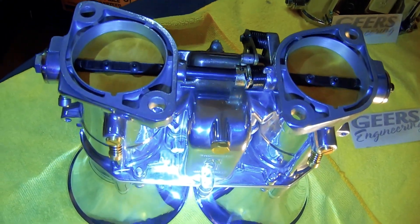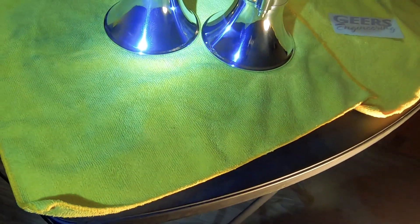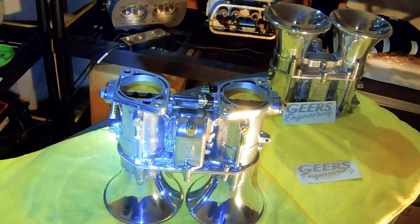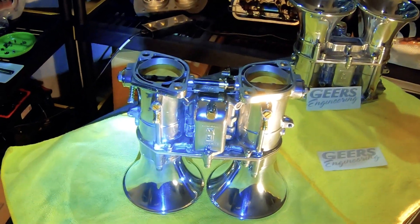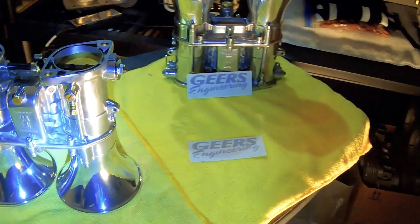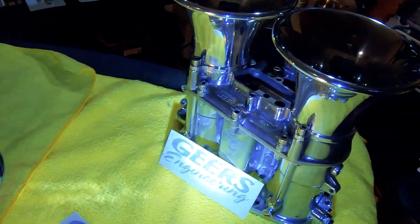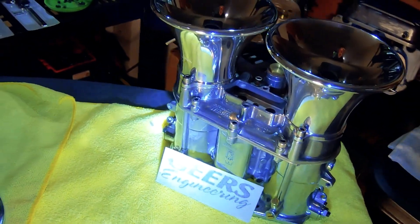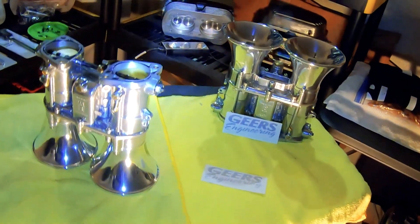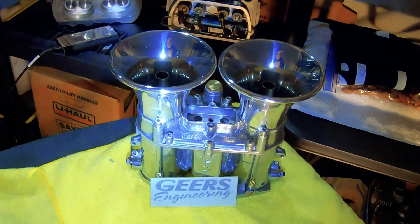Fully polished bases, over-the-top horns, every nut, screw, and bolt — everything was brand new, or is brand new I should say. Everything that could have been rebuilt, replaced, and resized got replaced, rebuilt, and resized.